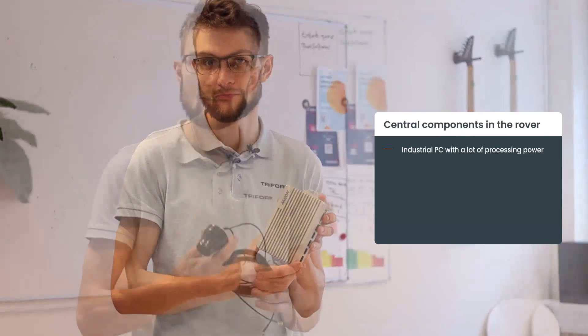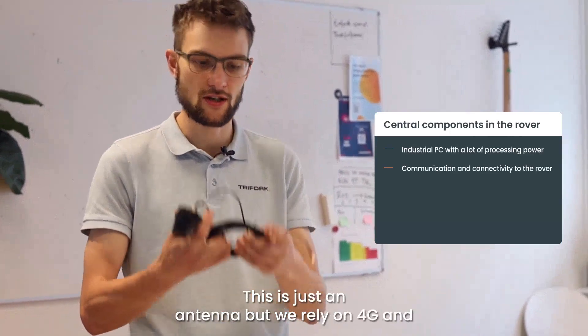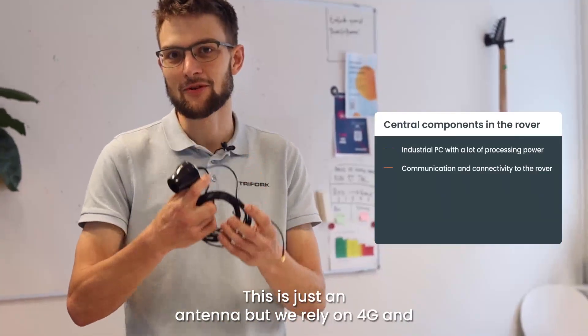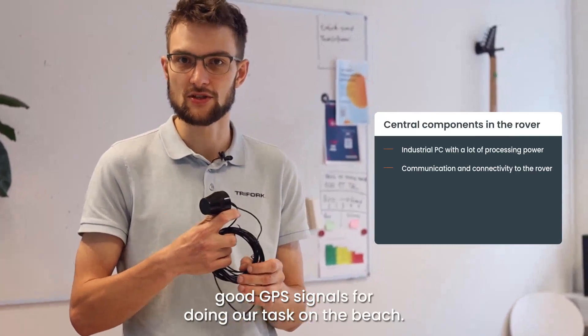Another important part is communication and connectivity to the rover. This is just an antenna, but we rely on 4G and good GPS signals for doing our task on the beach.